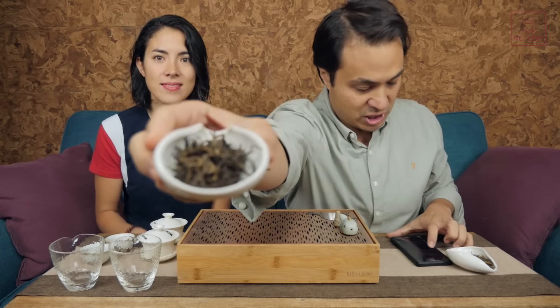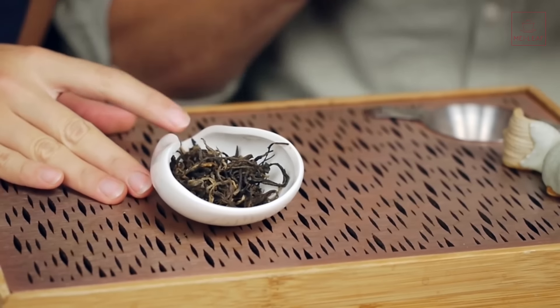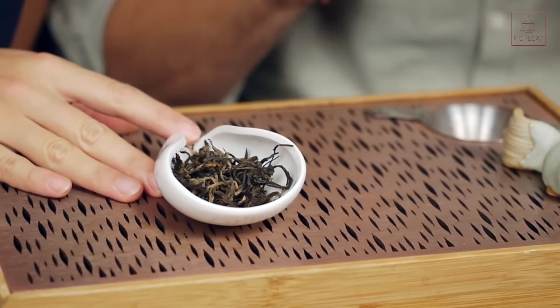We sourced this tea this year when we were in Yunnan province. You can see it's got nice, gnarly leaves — there's a kind of interesting, really wild look about this tea.